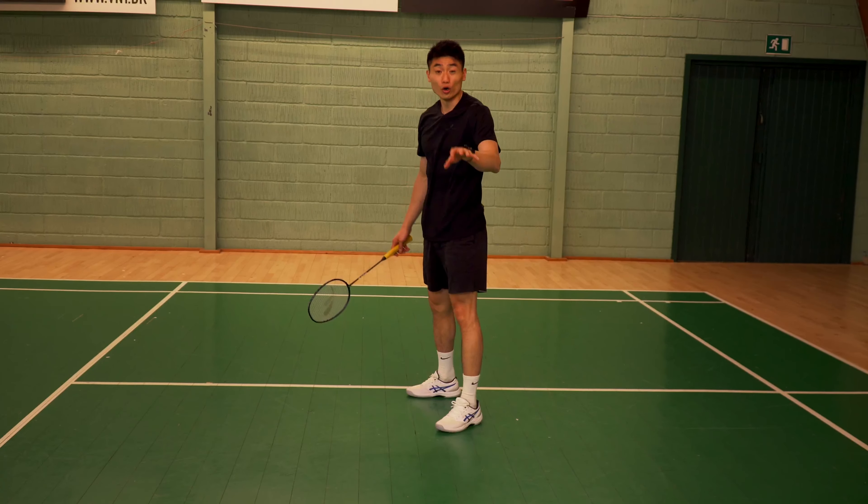Footwork is a fundamental thing in badminton. We've been through a few mistakes, and we also have a lot of footwork videos that I'd recommend you watch to make sure your footwork is done correctly.